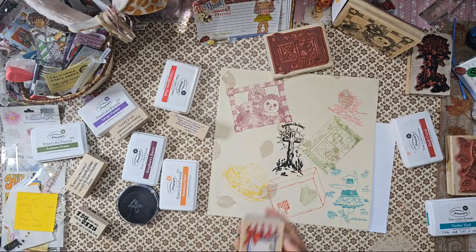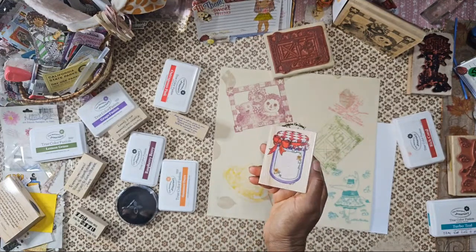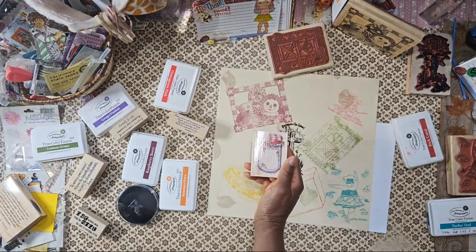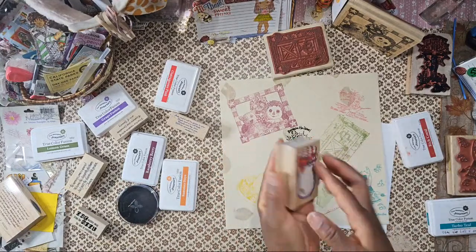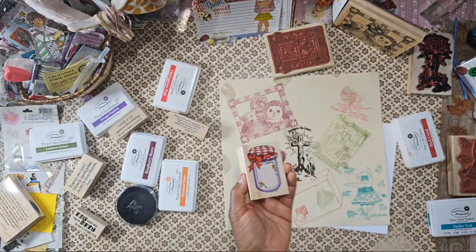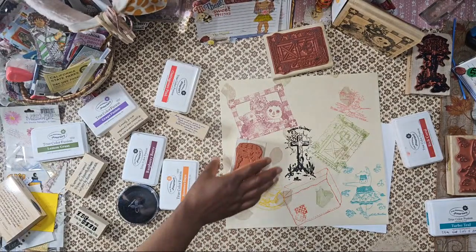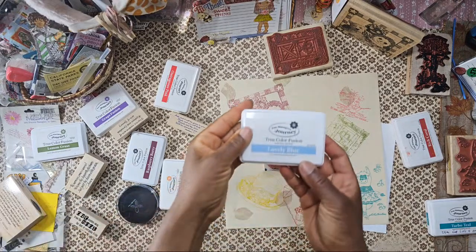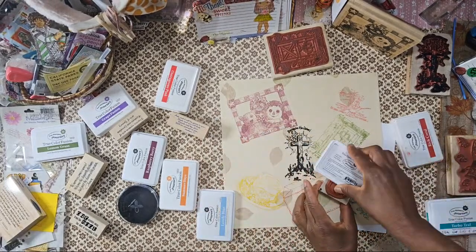I gotta use this one — take a look at this! I wondered if I had it. This one is not always available. This is like from grandma's cupboard, her pantry — that is so cute! We're going to stamp that one out. I need a light color — let's do this light blue. All the inks I'm using are Fun Stamper's Journey.